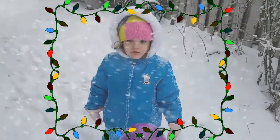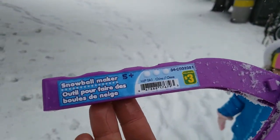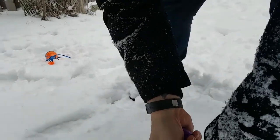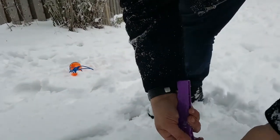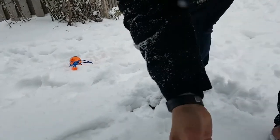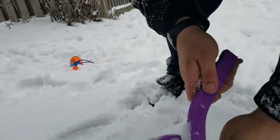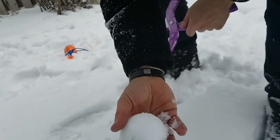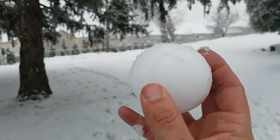Today I'm gonna try out this snowball maker from the dollar store — it was three dollars. If you do this and give it a little squeeze, it actually passes. See? We got a perfectly round snowball.